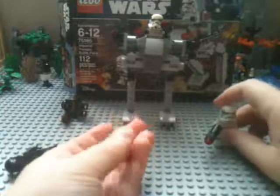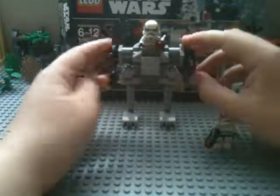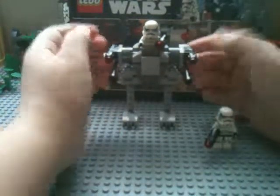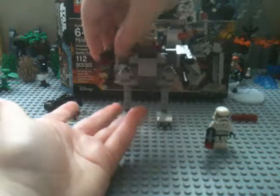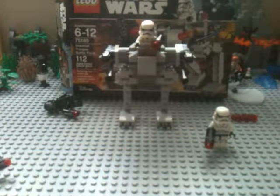You get a huge stack of extra studs for the stud shooters in this set, and you also get these cannons on the sides which can swivel — I like those. They do have the stud shooter guns on the front.